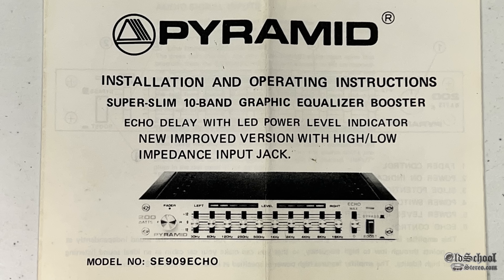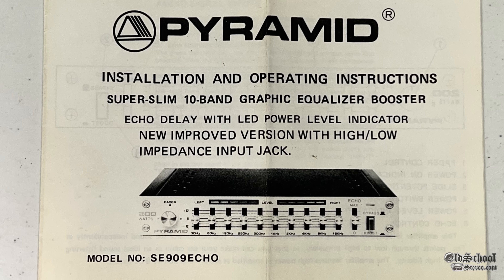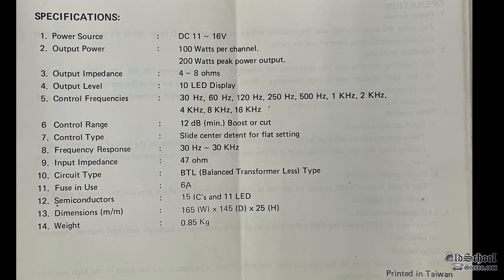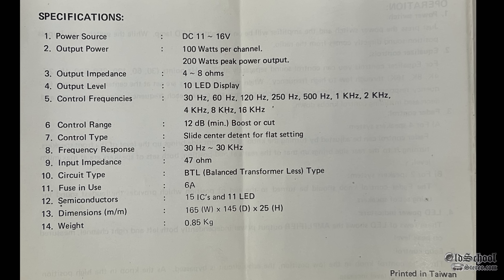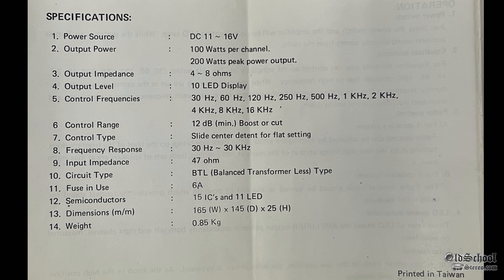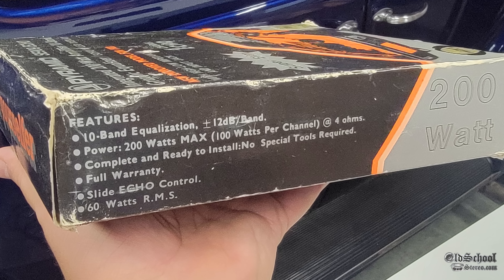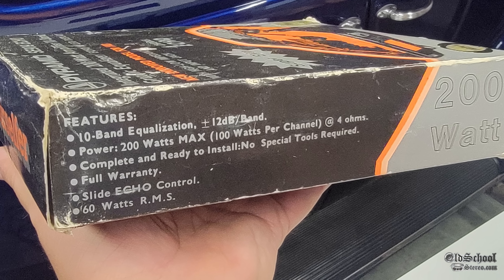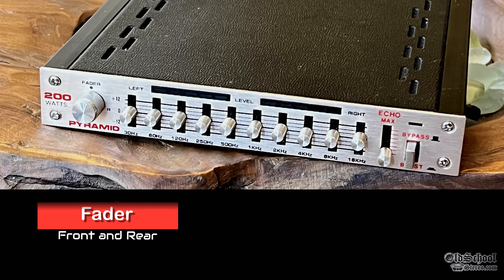It does come with the manual. This is a new improved version with high-low impedance jack, a 10-band equalizer with 12 dB of boost or cut. It uses a BTL circuit type and a 6-amp fuse. And 60 watts RMS is what the box says. It also has a slide echo control and a full warranty, and it's ready to install.